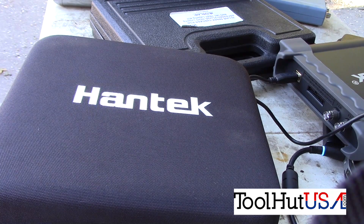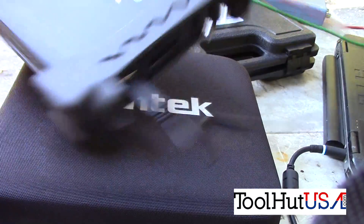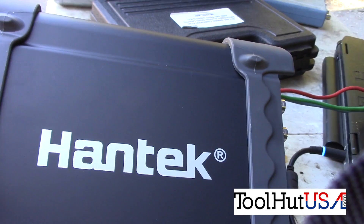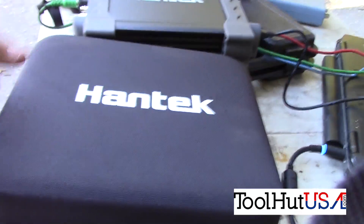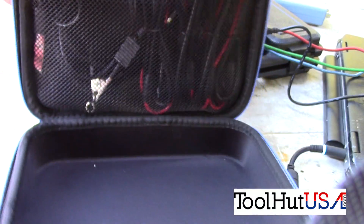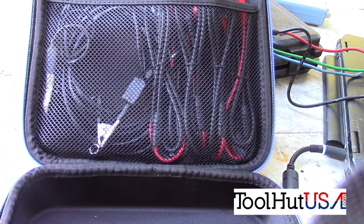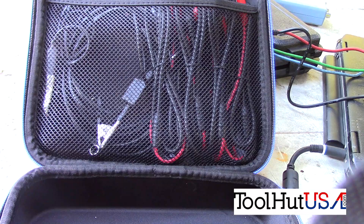We have a brand new Hantech 8-channel scope. I'm going to do a first look on this Hantech and compare it to the Pico as far as the scope file that we captured on this HHR that won't run. My first impression is I like the container it comes in — it's a small, compact container. It's got the leads in it, though to me the leads are too short. I'm using my Pico leads on it and they work fine. I'm probably going to get a hold of somebody at AES Wave and get a set of 8 leads for a Pico to use with it.